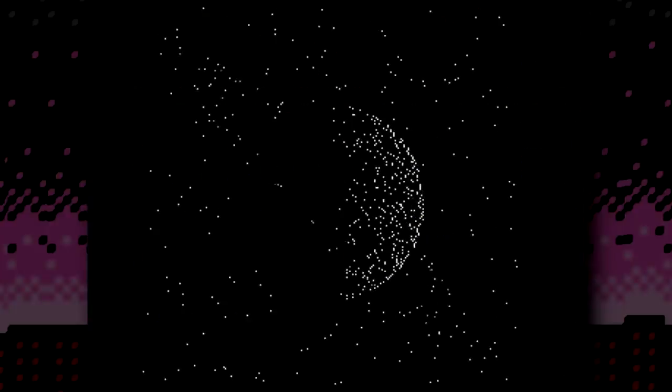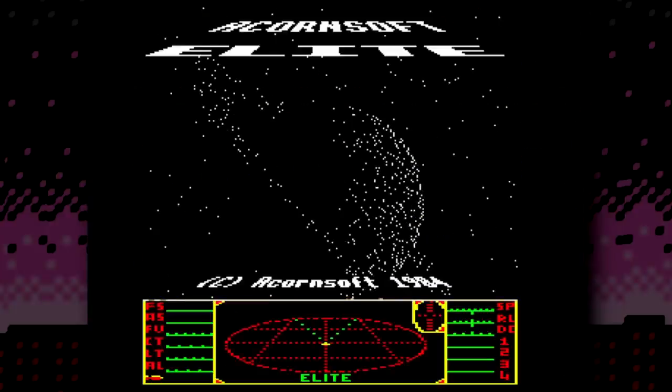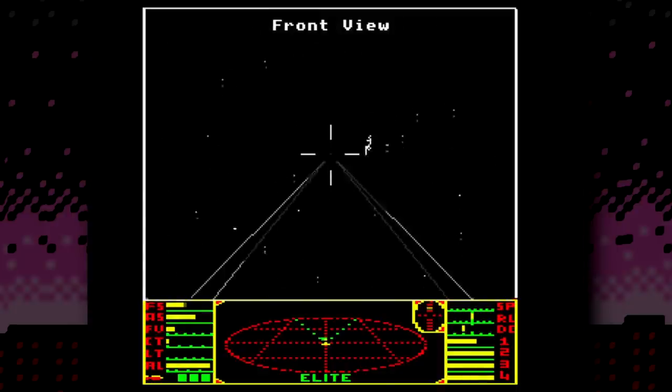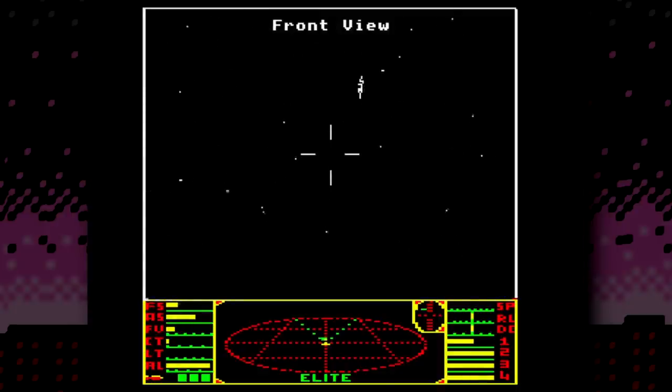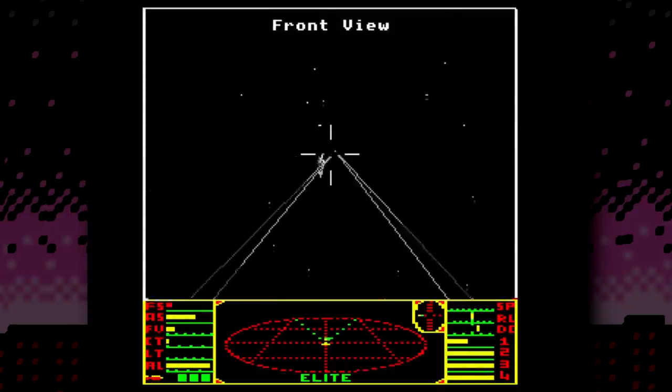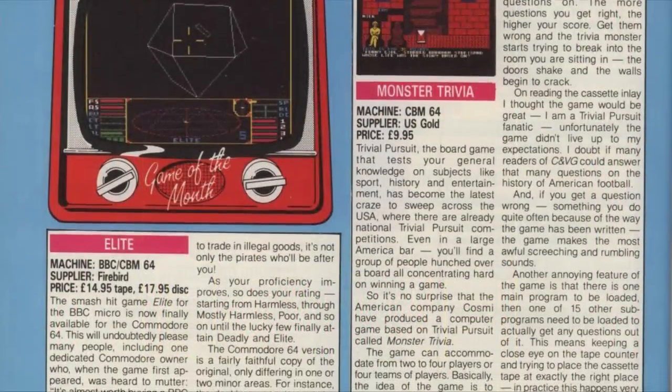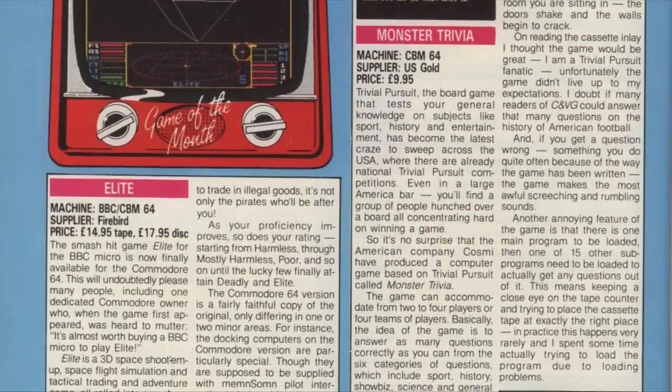Elite — the classic, the original, first launched on the BBC Micro in 1984 and appearing on many other systems soon after. I don't think I'll get many arguments that this was a work of genius, an absolutely groundbreaking game that eventually went on to make appearances on pretty much all the popular home computers of the day.